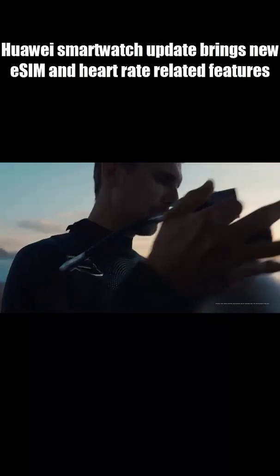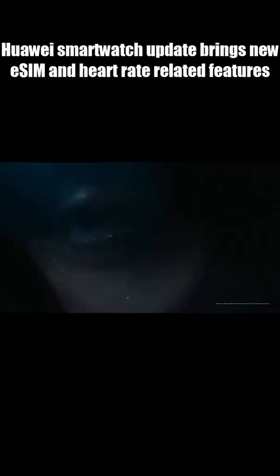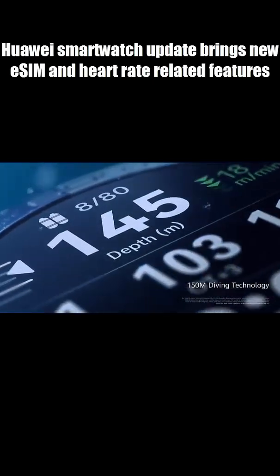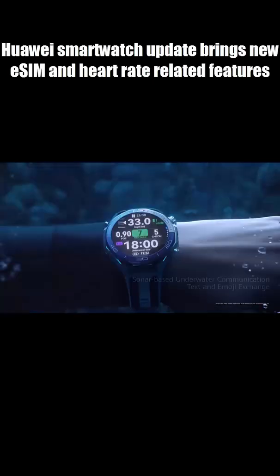Huawei just dropped a major update for its premium smartwatch, and it's a big one. Harmony OS 6.0.0.156 is now rolling out to the Huawei Watch Ultimate 2, and it seriously upgrades what this watch can do on its own.